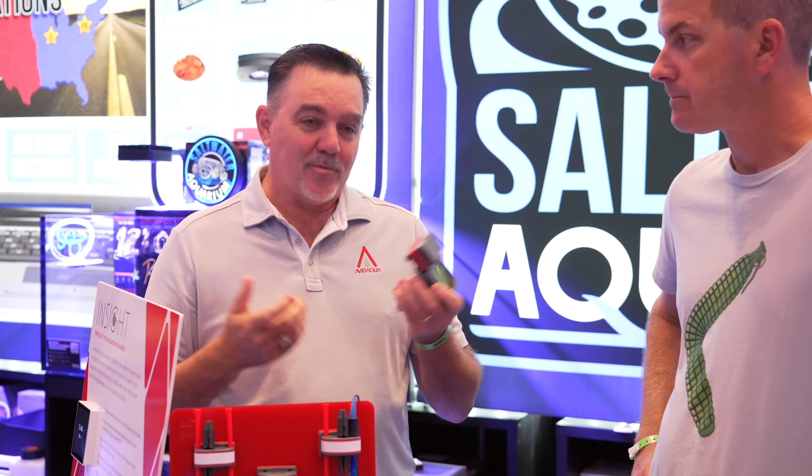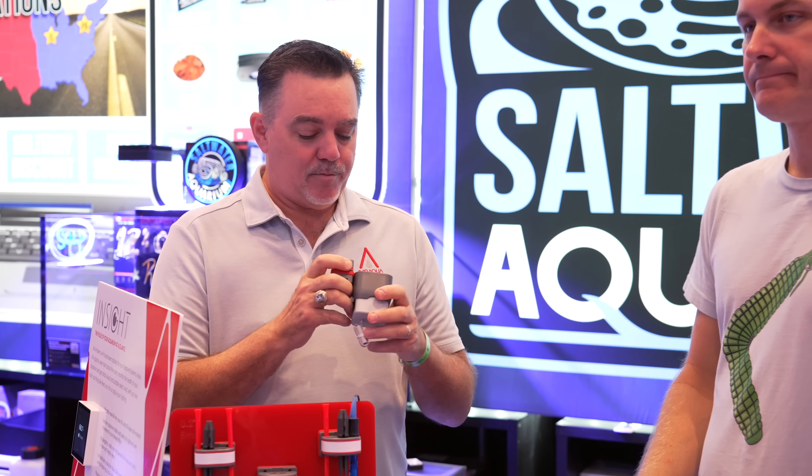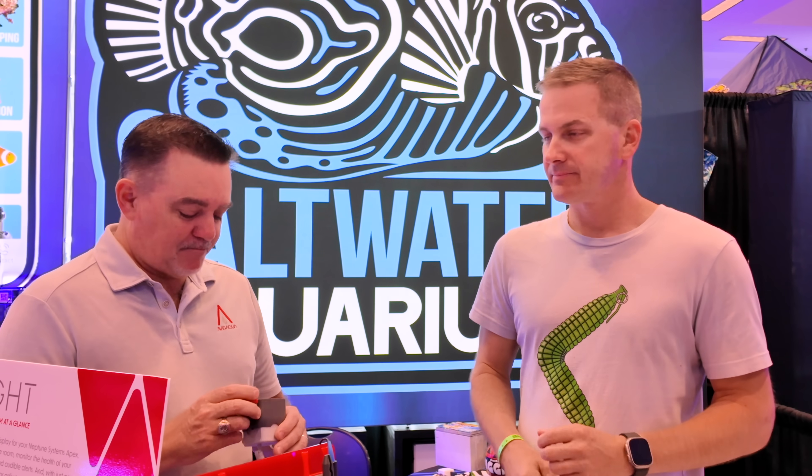We've sold quite a number of these already, so I know people are going to ask about the new filter. No, you don't need to buy a whole new kit — we're going to send these out to people who have already bought the product. There'll be an email address set up soon and it'll be out on our social media at Avid Aqua — we'll just send you one for free. For those who don't have it yet, it just comes included with the kit from now on. It just makes things that much better, and yes, it'll fix that nuclear blue problem with the Wyze cam app — simple fix.